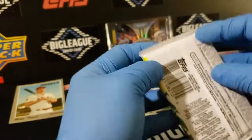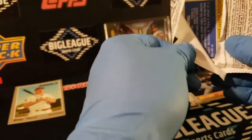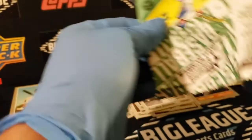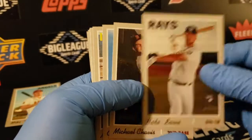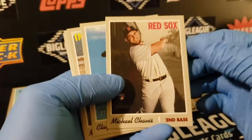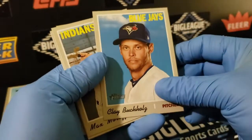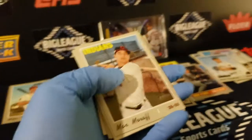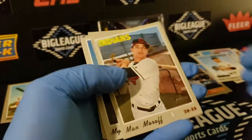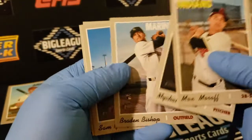The possibilities for variations are different in retail — it's a pretty long retail checklist. If they put all the variations in here, there'd be no reason to buy a hobby box. There's a rookie of Nate Lowe, a nice Chavis rookie, Clay Buckholz looking serious. Meroff, Givens, Bishop rookie.